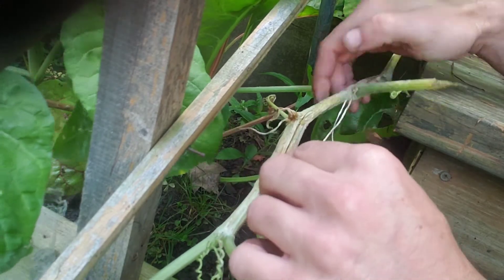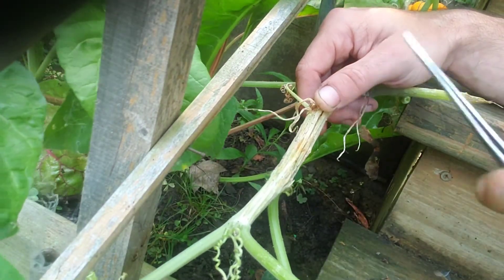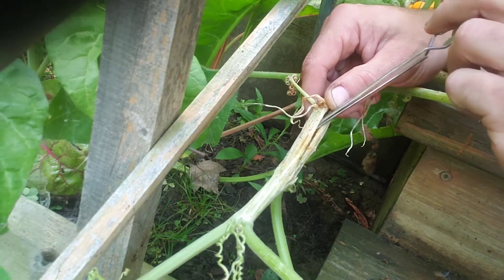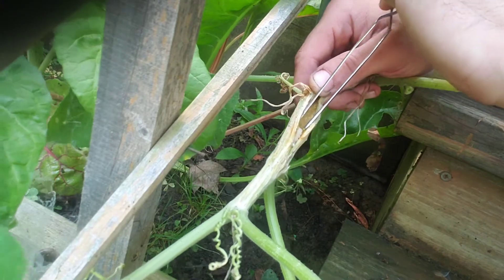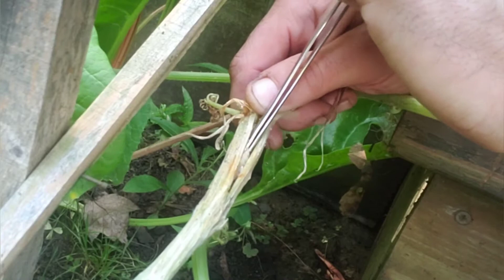The stem is hollow — you don't want to go all the way through the stem, just to the hollow part. Then you want to take a pair of tweezers. I'm using soldering tweezers here because it helps to spread open the vine, but any old pair of tweezers will do. And there he is — there's that devil bug. Just grab him and pull him right out.